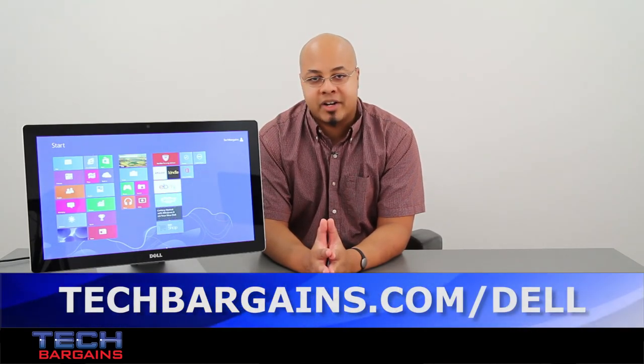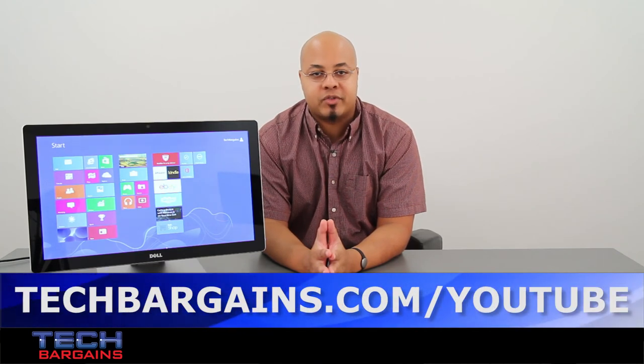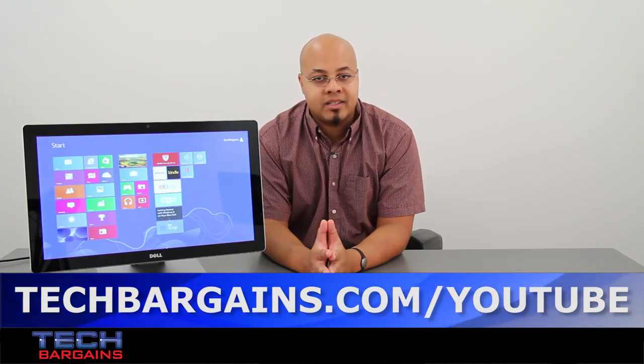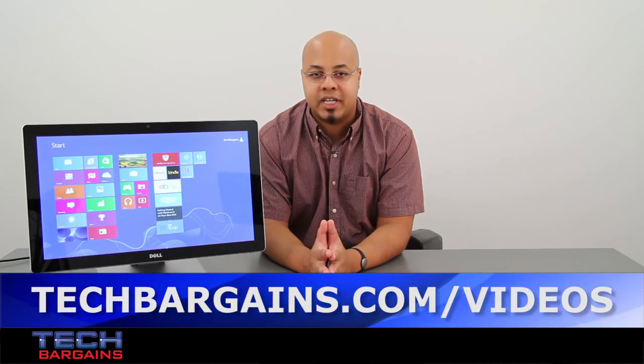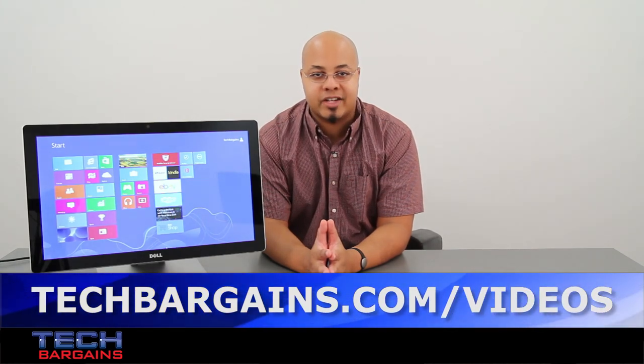For the latest coupons and deals on desktops like the Dell Inspiron 2350 all-in-one desktop, be sure to check out techbargains.com/Dell. To enter our monthly giveaway, make sure you always check out techbargains.com/YouTube, and to watch our video unboxings, video reviews, and exclusive video features, be sure to go to techbargains.com/videos.